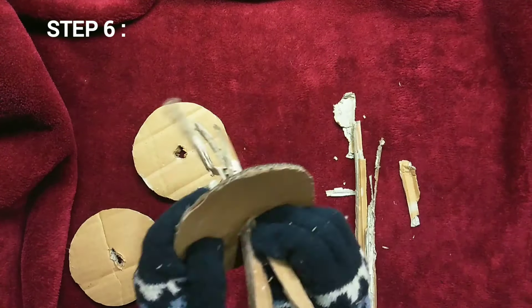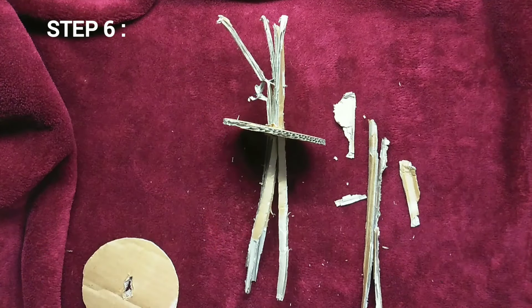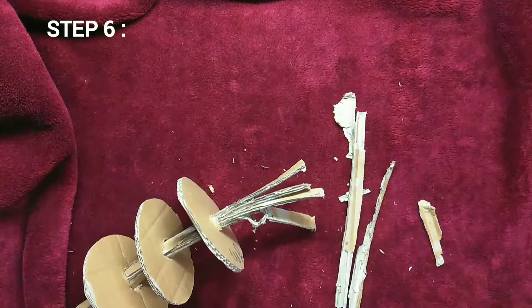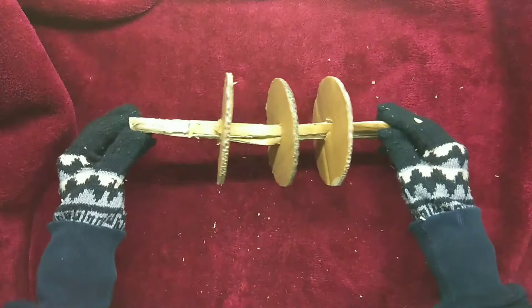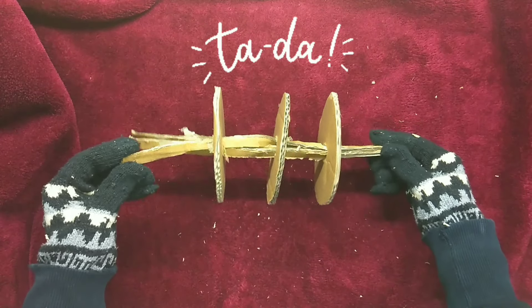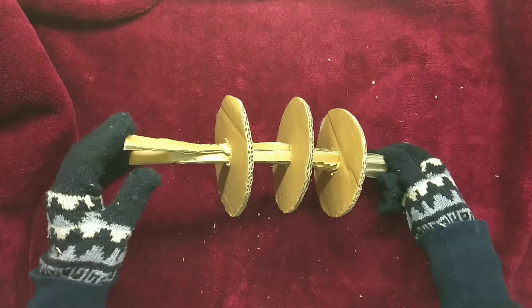Once you're done with the previous step, grab some of those cardboard strips that you cut out and put them through the circular cutout that you made like this. And with that you are done! You have just made a really fun chew and throw toy for your pet.